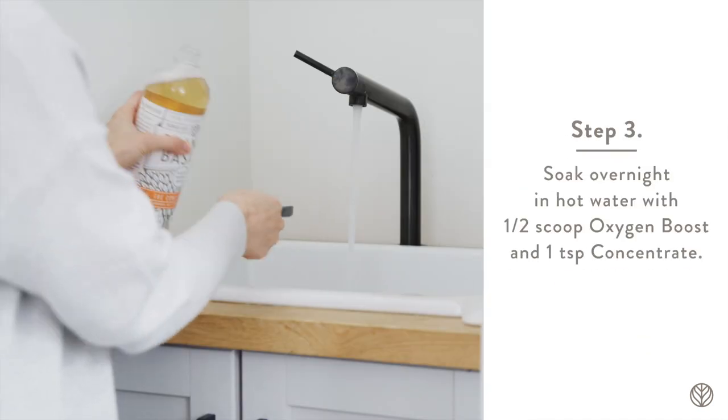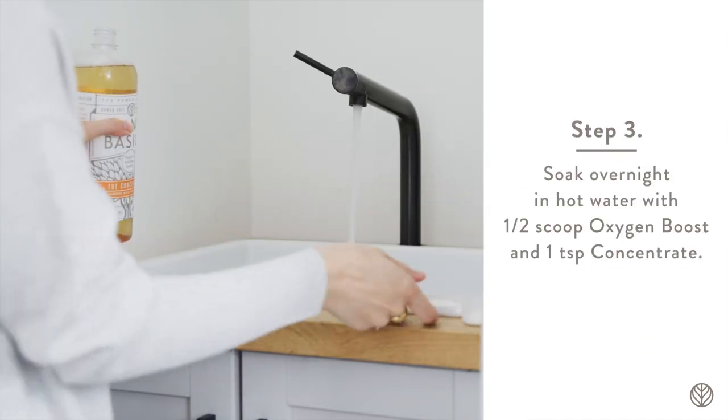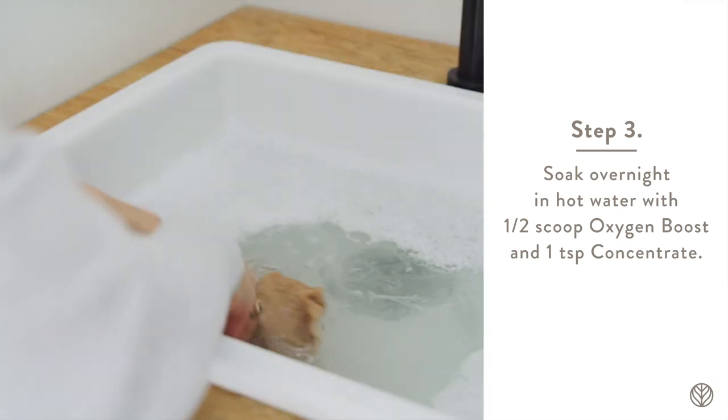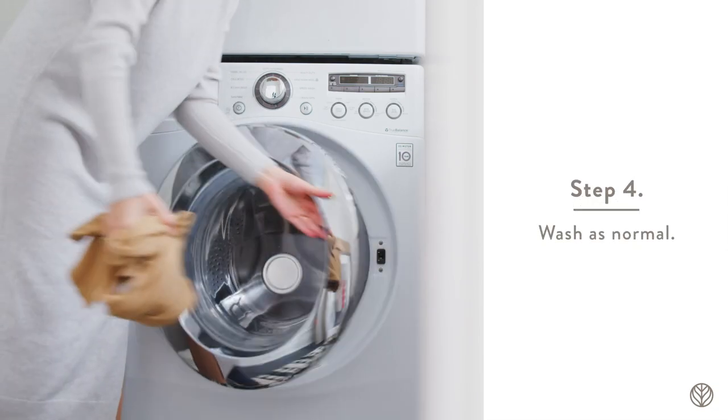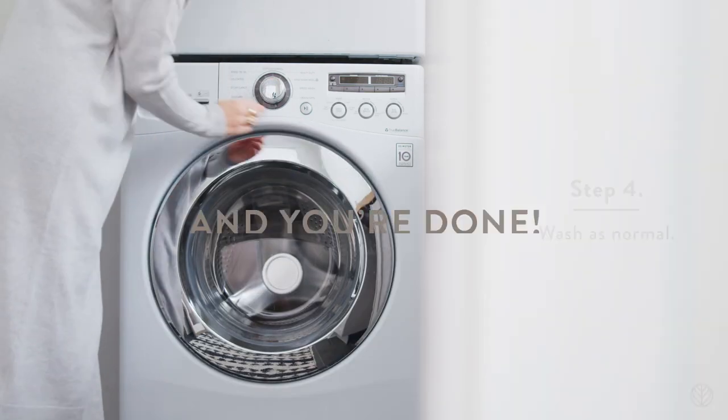Step 3. Soak overnight in hot water with 1 and a half scoops of oxygen boost and 1 teaspoon of concentrate. Step 4. Wash as normal and you're done.